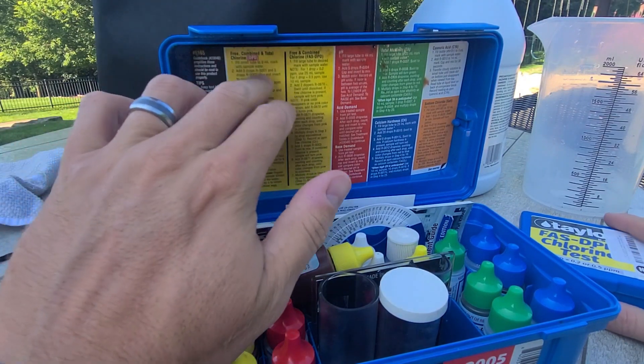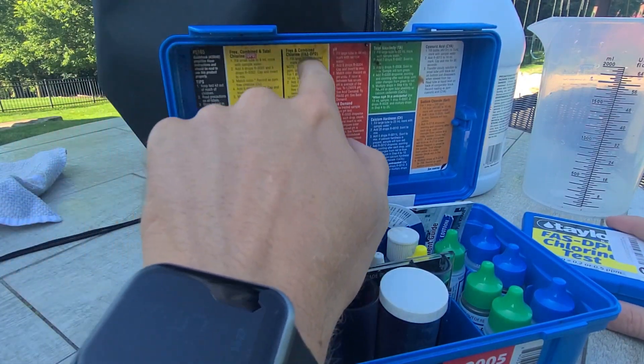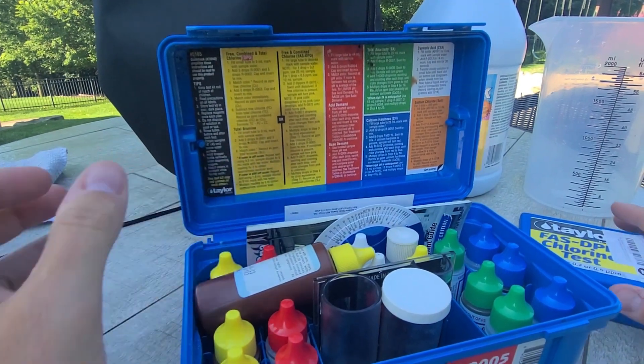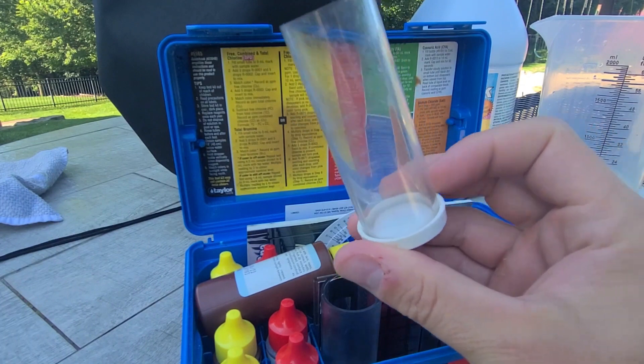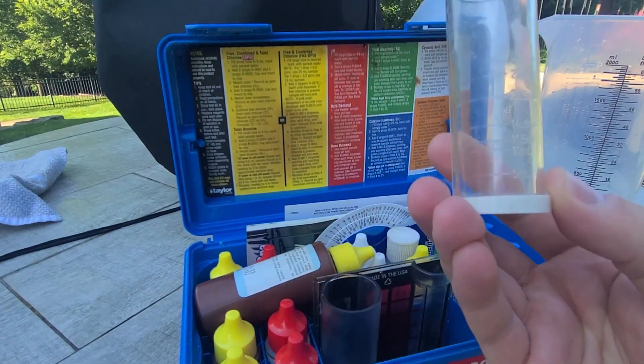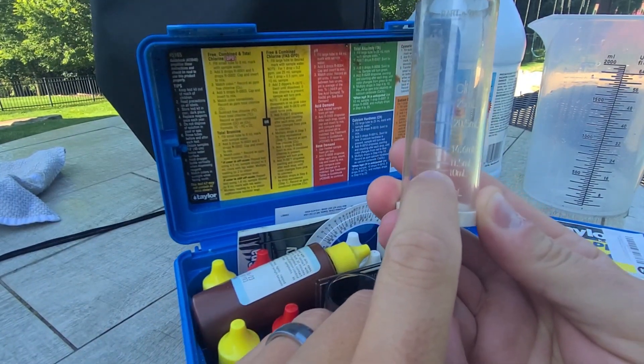For free chlorine, I ignore this portion of the FAS DPD instructions. I'm going to use my little vial here and fill the water up to the 10 milliliter mark.